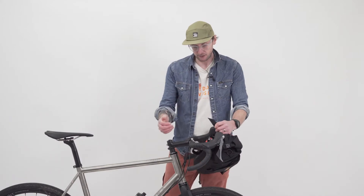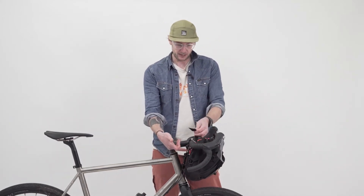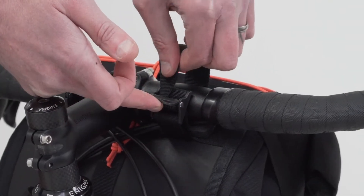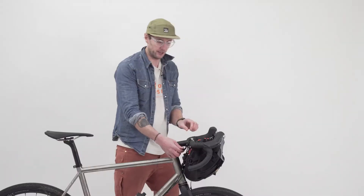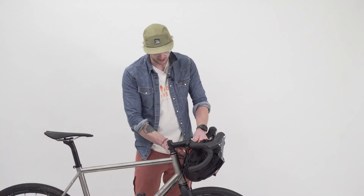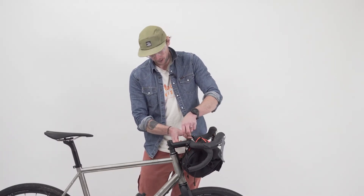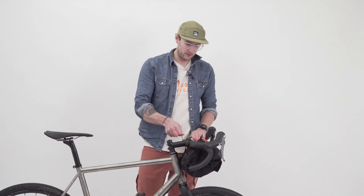So if we just move on to fitting, which is so easy. Take the top of the strap, lift the clamping part of the lock, slide the strap through and you're all good. Then just one-hand cinch that up to make sure it's nice and tight. Do the same on the other side — there's almost one-hand fitting to this. There we go.